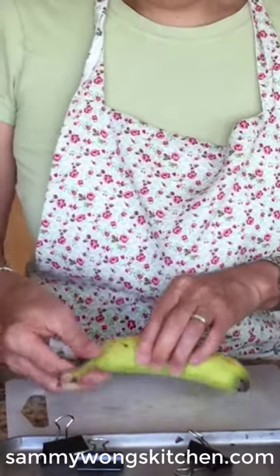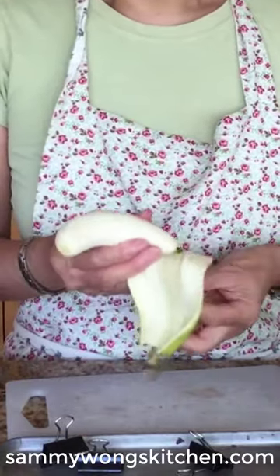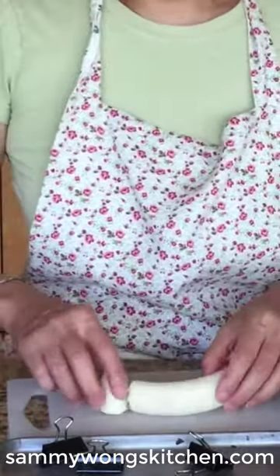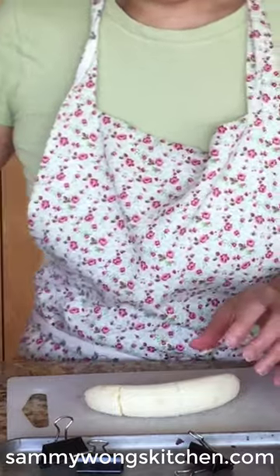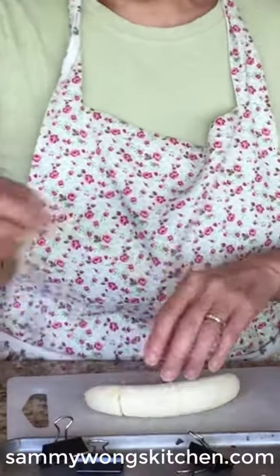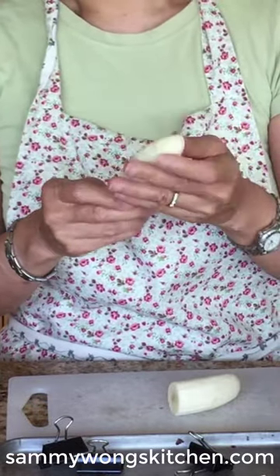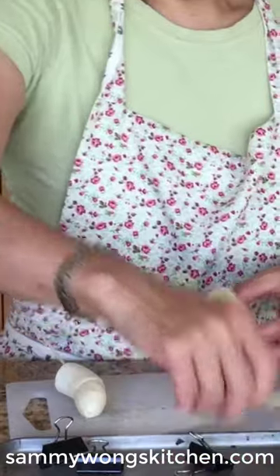Now we're going to cut the banana. I injured that one — that's okay, these things happen. We can just mend it. I'm going to cut it in half and take my skewer, and where it's broken I'm going to go all the way to the top and kind of patch it. After I've skewered them, I'm going to put them in the freezer.